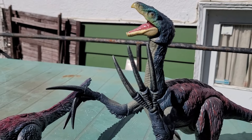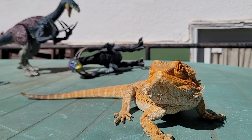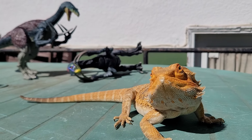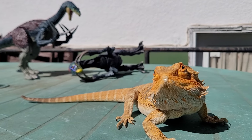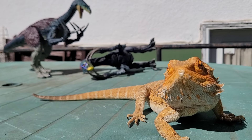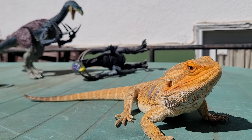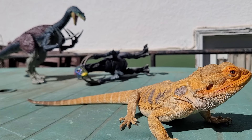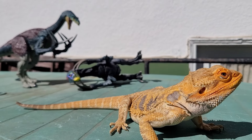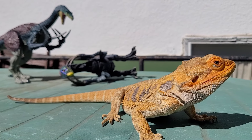And that concludes my review on the Hammond Collection Therizinosaurus. I'd say this is the best Hammond Collection figure to come out so far. But what do I know? I'm just some random lizard on the internet. But before we end the video, let's test how good the articulation and poseability on this Theriz really is with a pose party!